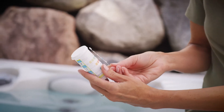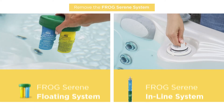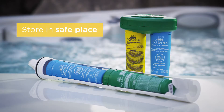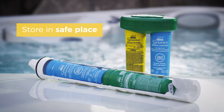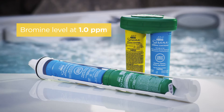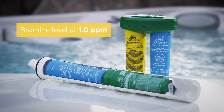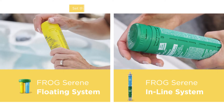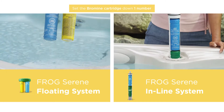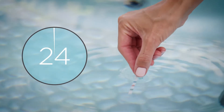First, remove the FROG Serene system from the hot tub. Store it in a safe place out of reach of children or pets, and away from metals or open flames, until the bromine level in the hot tub drops down to one part per million. At that time, set the dial on the bromine cartridge down one number and place the system back in the hot tub. Wait 24 hours and test the water again.